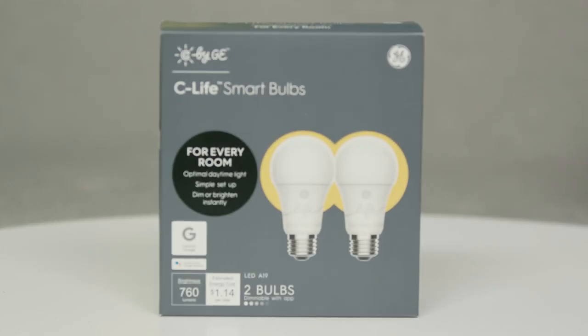Hello and welcome. I am Kiran Kaja, and I am the Accessibility Lead for Search and Assistant. In this video, I'm going to demonstrate how to set up a CLife by GE Smart Bulb, which is made for Google.